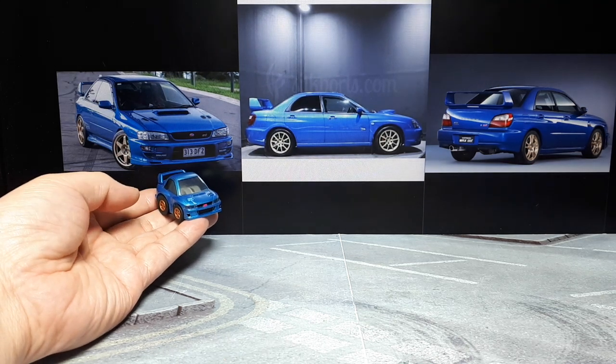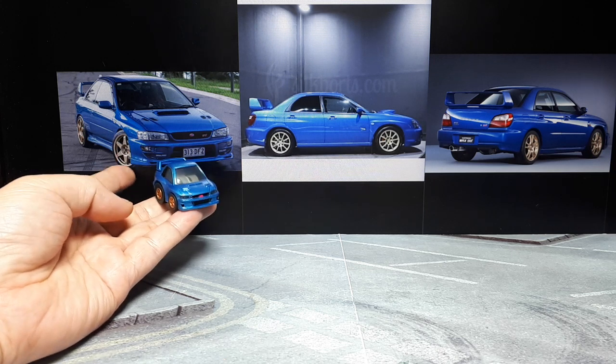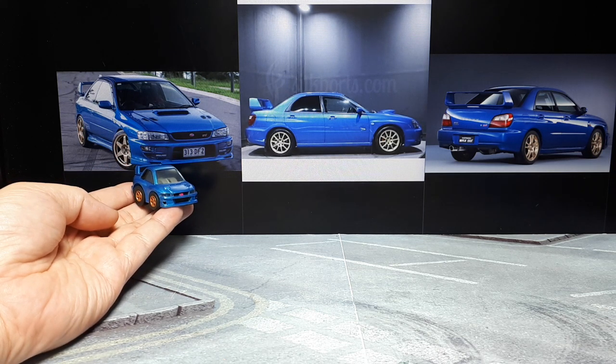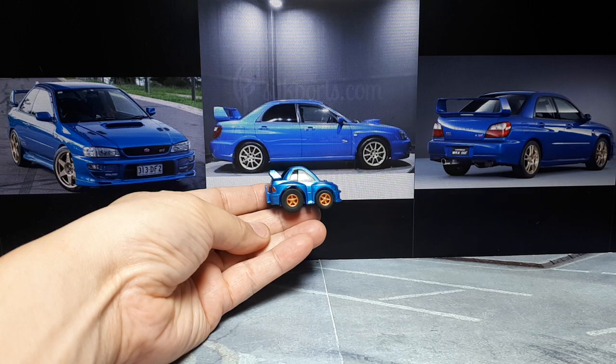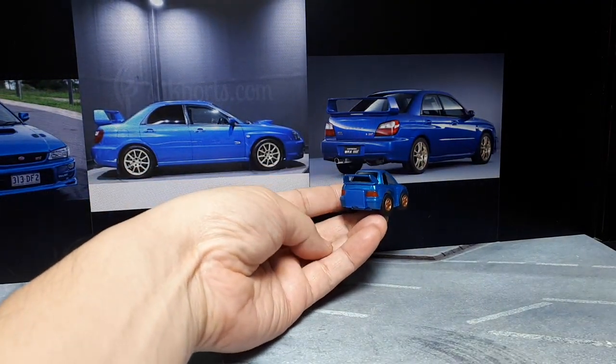Hello Subaru fans that like cartoons as well. This is a Choro Q, a deformed Subaru of around year 2000 WRX STI. I used to have a 1999 Subaru Impreza wagon — nothing special, just a bone stock one. So I still have a soft spot for the Impreza. It was a really reliable car; it was my winter car.